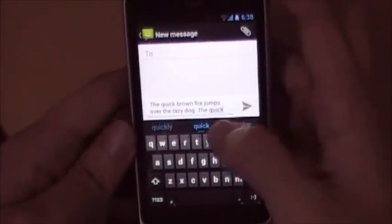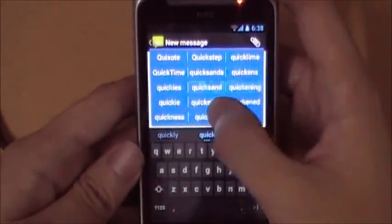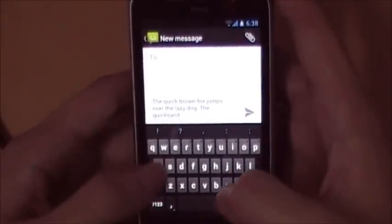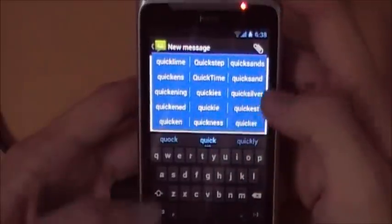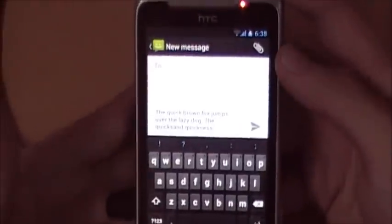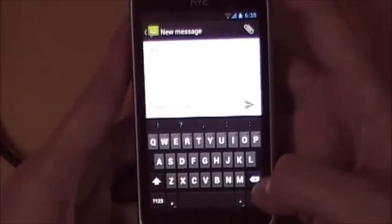To use the inline suggestions, you can hold and drag up for a one-touch operation — just select the word, for example 'quicksand', and it gets inserted. Alternatively, if you'd like a longer look at the list of words, you hold and release, and you can take your time browsing the list and select, say, 'quickness'.